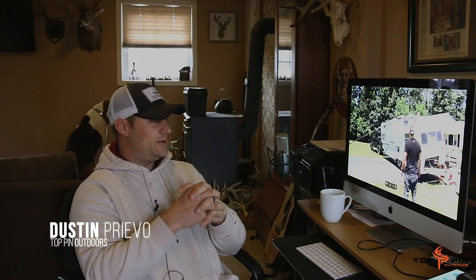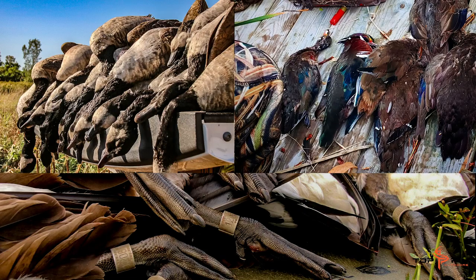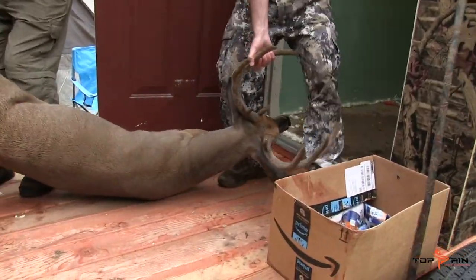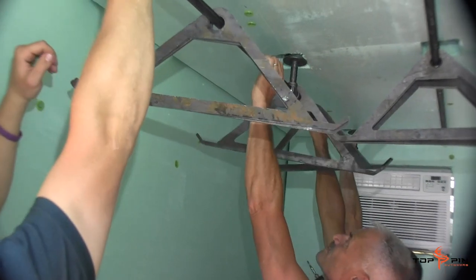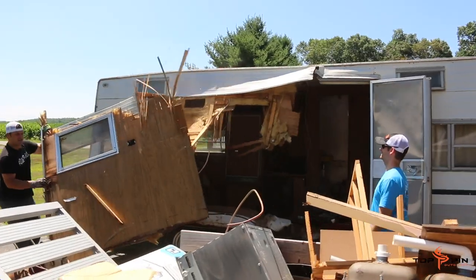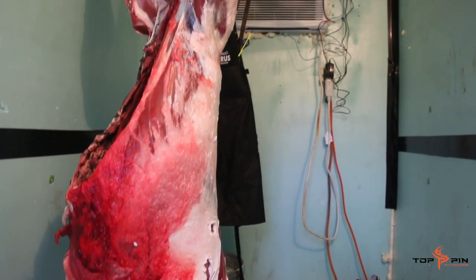We're here in the studio going over some videos, some content. We've had a great deer season and a great waterfowl season, but we've been getting a lot of messages — a lot of people are interested in learning more about our deer venison vault, our walk-in cooler, how it was built, what it took to get there. We're pulling up videos of when it first was a camper, what it took to get it to the frame, and what it took to build it into what it is today — the venison vault.